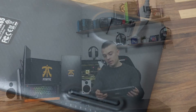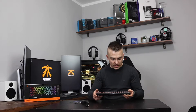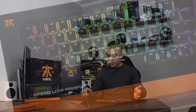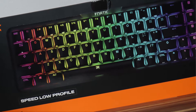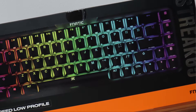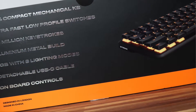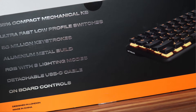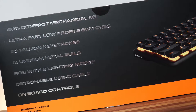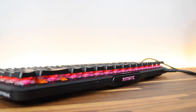On the side you have the Streak logo and the Fnatic logo — the Fnatic logo lights up, the Streak logo doesn't. And of course it's RGB. Key features include: 65% compact mechanical keyboard, ultra-fast low-profile switches, 50 million keystrokes, aluminum metal build, RGB with eight lighting modes, detachable USB Type-C cable, and onboard controls.